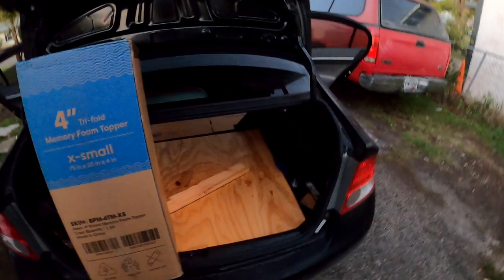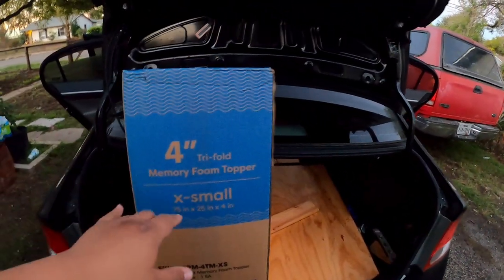The template is in and just in time — the Amazon driver just dropped off the delivery. Now I'm going to test fit it and see how much further I need to extend the platform.